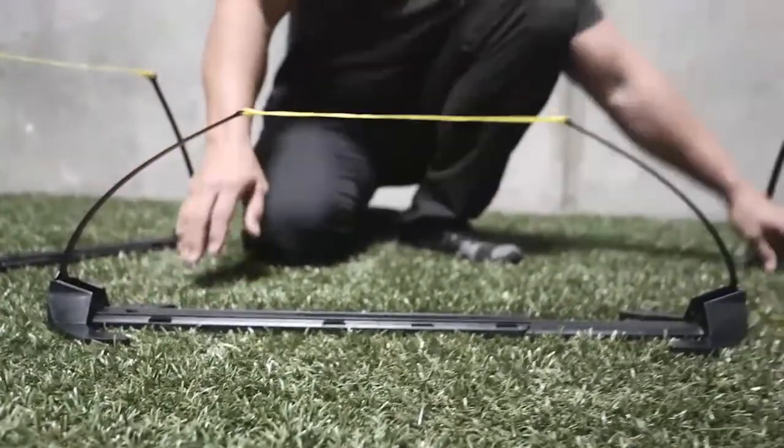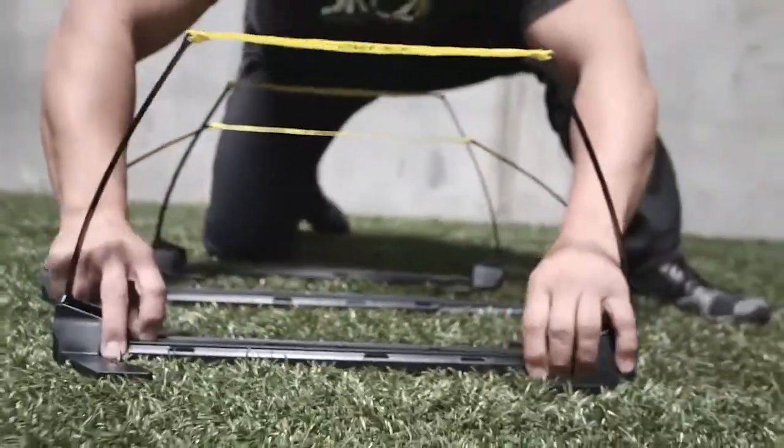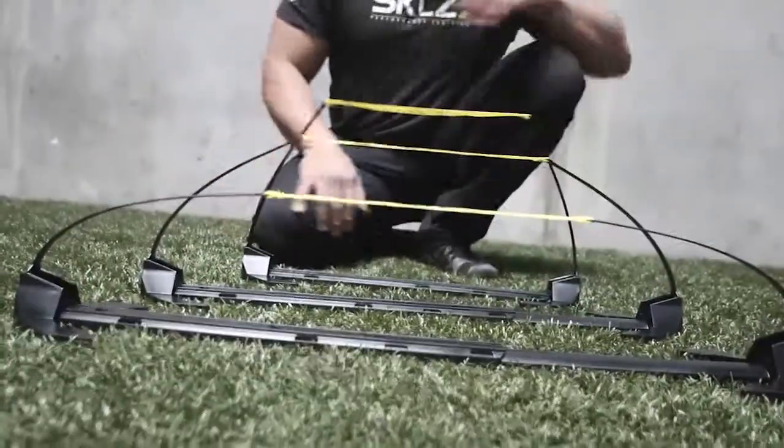So from 12 inches, it slides to 9 inches, and then I can slide it all the way down to 6 inches. And so now I have my 3 degrees of hurdles.